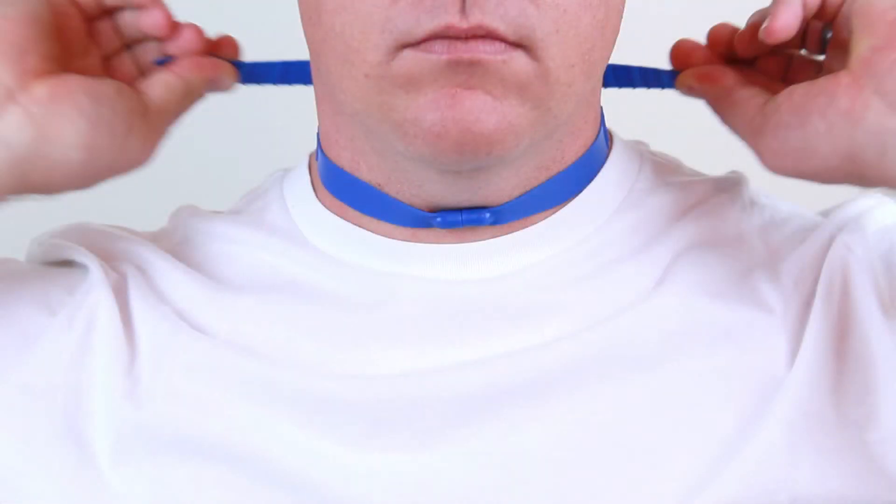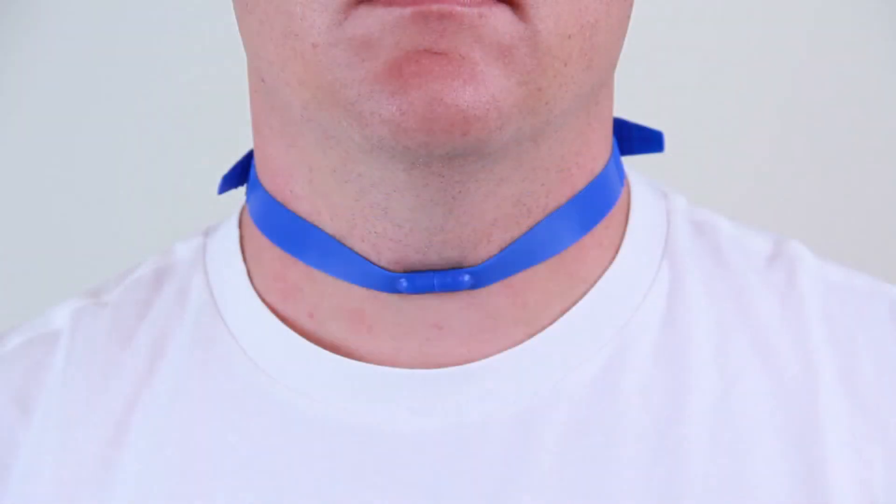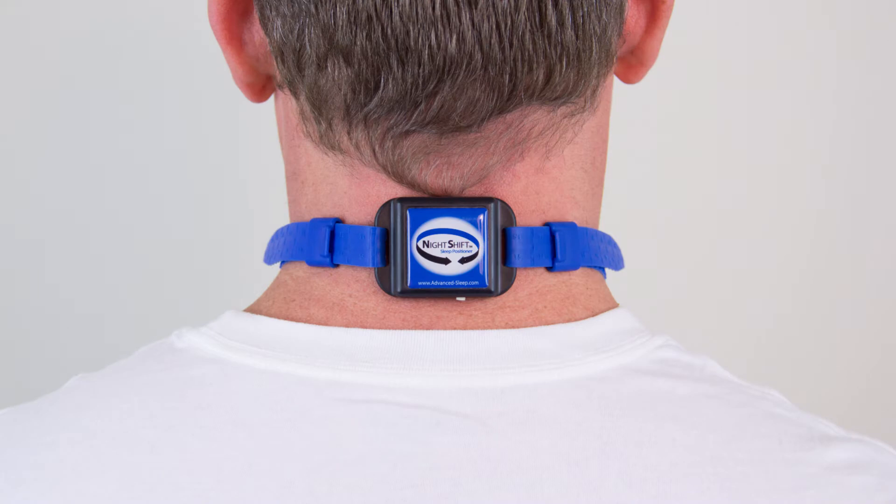Additionally, the straps must be adjusted equally on both sides so the magnet is centered on the front and the device is centered on the back.